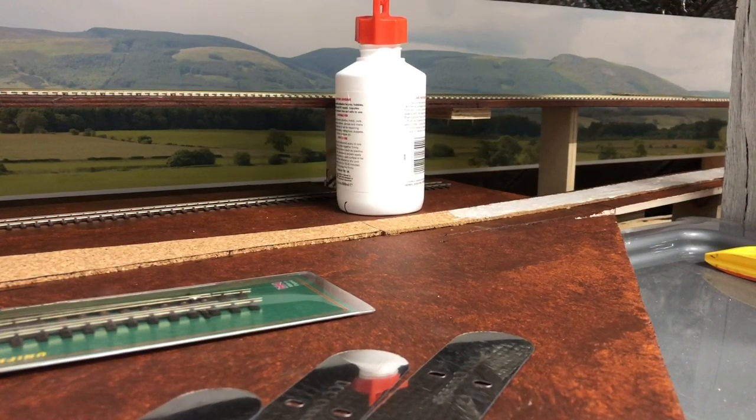In my last video I spoke about more of a layer-up day and showed you the beginnings of the branch line using the Pico Bullhead Track. So I'm just going to make this a video showing you how I'm doing it. In the last video I'd already completed the branch line from the points halfway.